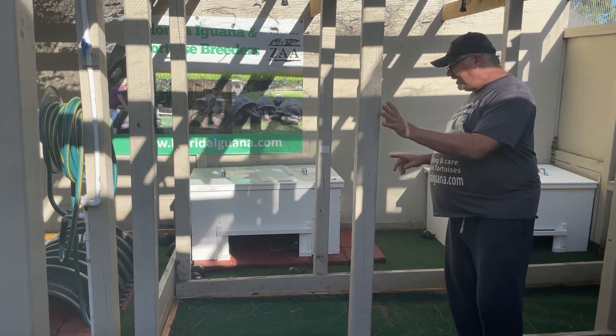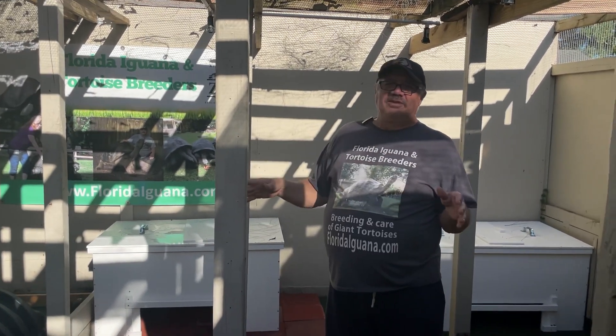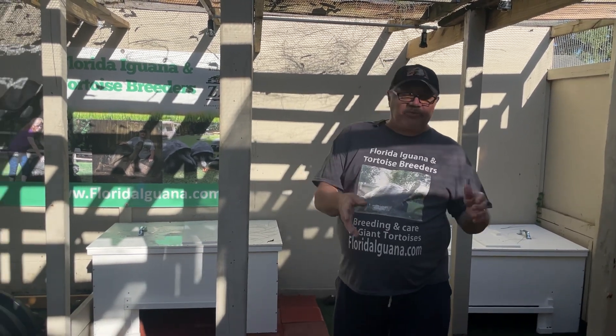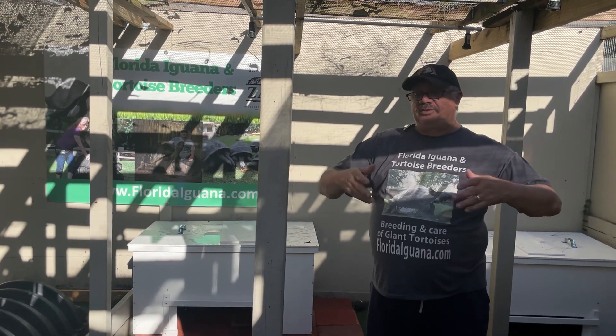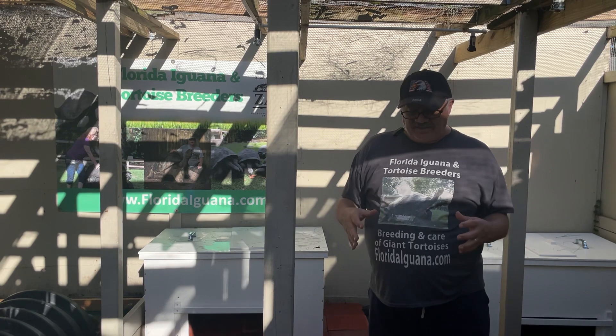You can see how nice and clean everything is. Remember, folks, I have to do it a little differently than you do because these animals don't stay here but a few months — it's not a permanent setup. My setup is geared to handle more volumes of tortoises and to disinfect and clean more efficiently.